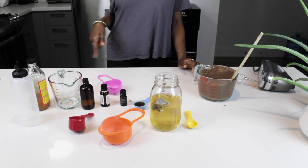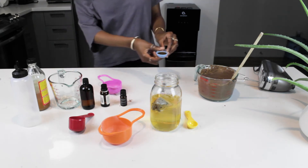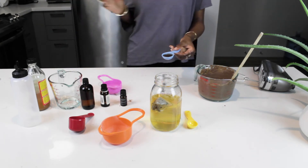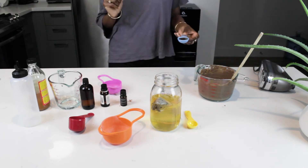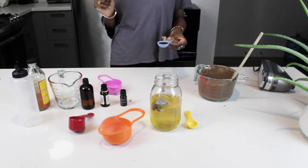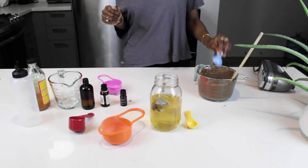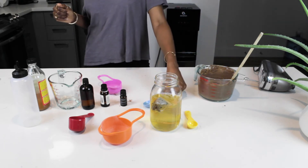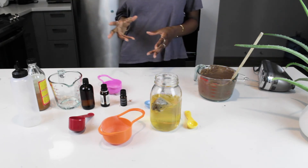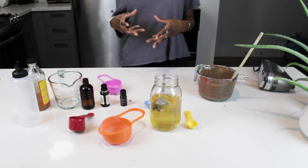Next up we're going with 15 ml of agave nectar. I love eating agave nectar, I love putting this in my smoothies, and I also love putting it in my hair. Agave nectar has so many benefits — it restores the hair from being frizzy, dry, and dull. It acts as a humectant, drawing water into the hair shaft and making it more moisturized.